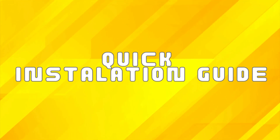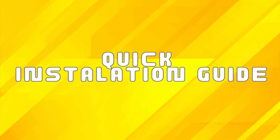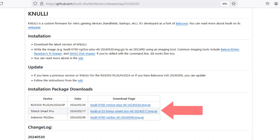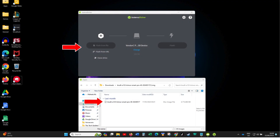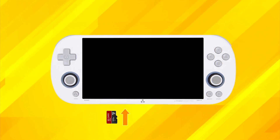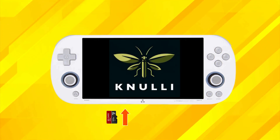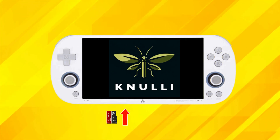Now that you know the pros and cons, let's dive into a quick breakdown of the installation process for those who are still eager to give Nuuly a whirl. First, you'll need to download the Nuuly image file from the GitHub repository — I'll leave a link in the description below. Once that's done, you need to burn it onto an SD card using a disk imaging tool like Balena Etcher or Rufus. Insert the SD card into your Tremi iSmart Pro and power it on. You should see the Nuuly logo appear. Give it some time to set up — it may take a minute or five.